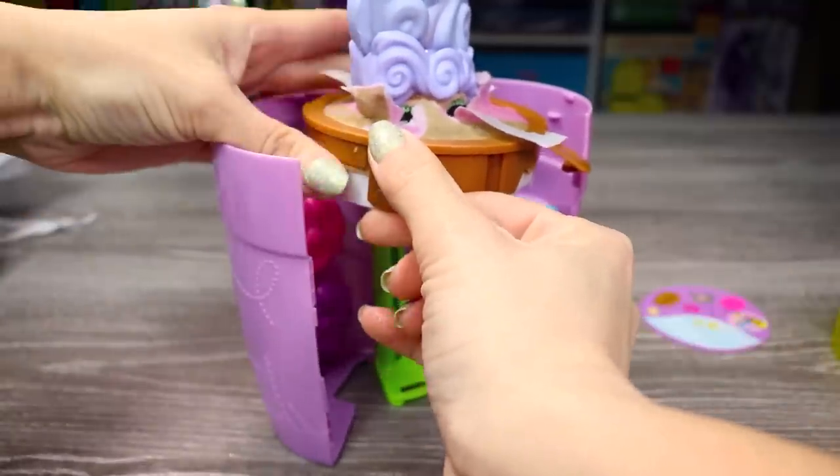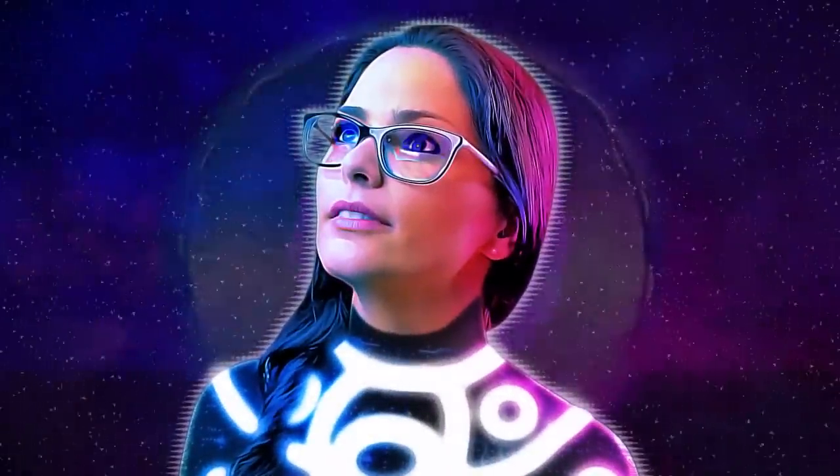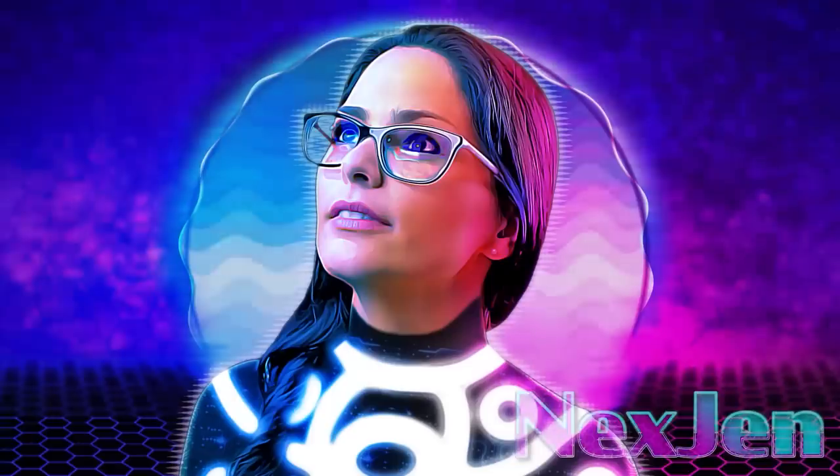Hey guys, I'm back, and today we're going to be checking out some stuff that was sent to me for free by Bloom, which technically we've looked at before, but this is going to be a different video. We're going to be checking out the Bloom Baby Pops again, the Bloom Series 2 Fun in the Sun dolls, and doing a fun little craft and a little bit of planting, which I'm super excited about. I'm even wearing my Save the Bees shirt to get in the spirit.